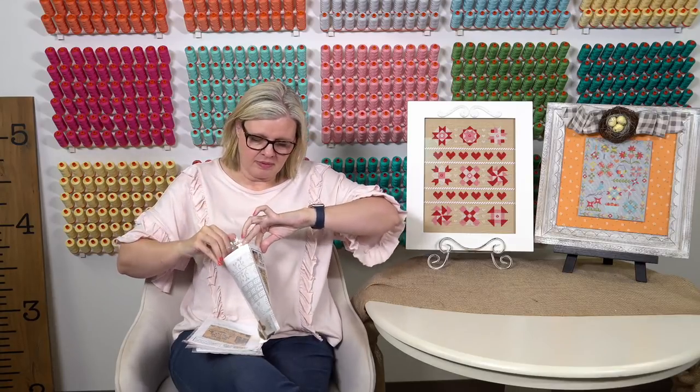Karen Cox asked what fabric she'd use on the four seasons patterns. I would do vintage country mocha 14 count, but the pattern says fabric suggestion: 30 count cocoa from Weeks Dye Works. Stitch the design with two strands of floss over two, three threads; stitch count is 87 by 87. We don't have that 30 count Weeks fabric, but we do sell both.